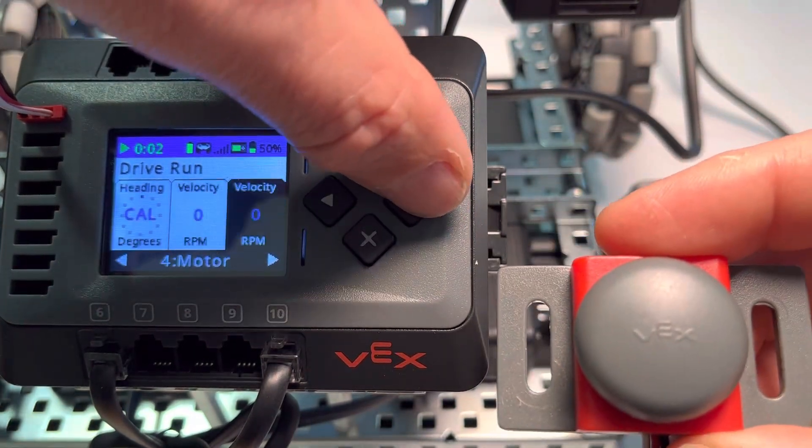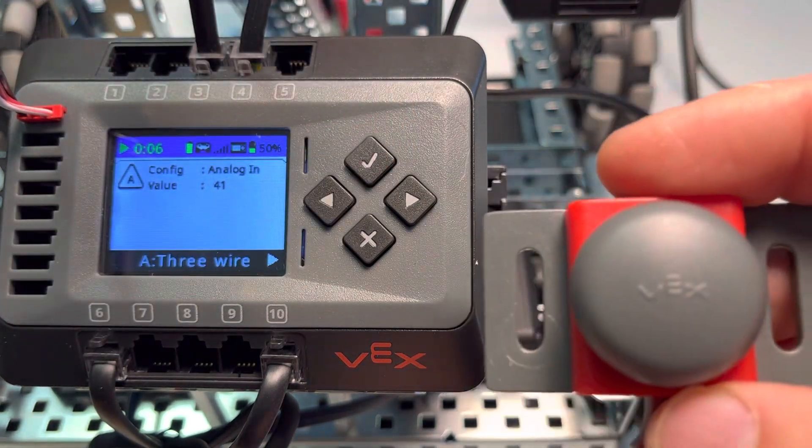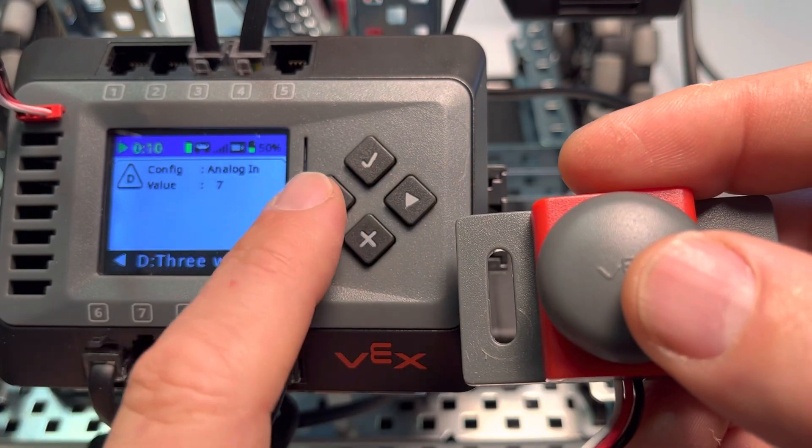We're going to arrow over to the three-wire tab and click check again. Notice that we have a value of 41 here. We can go over to the other ports as well.